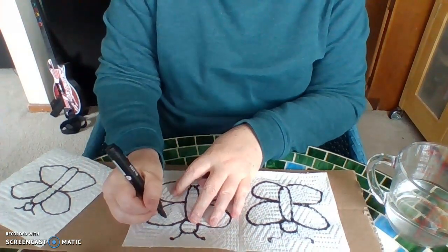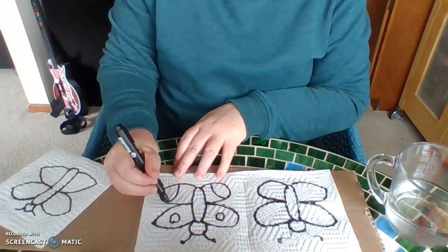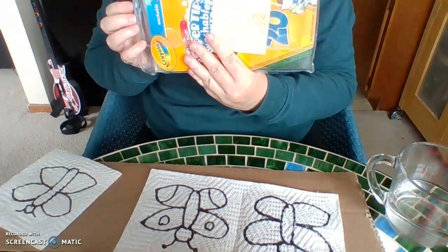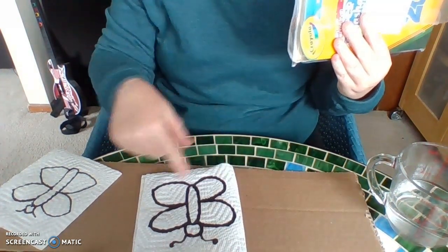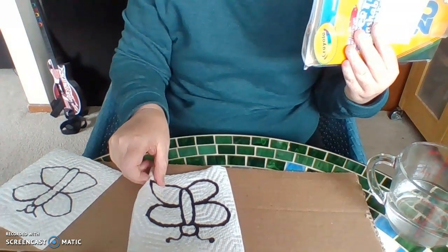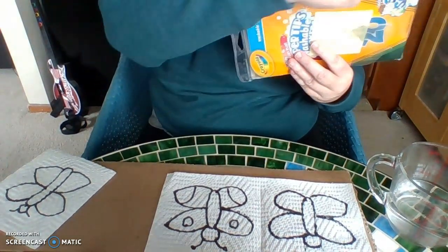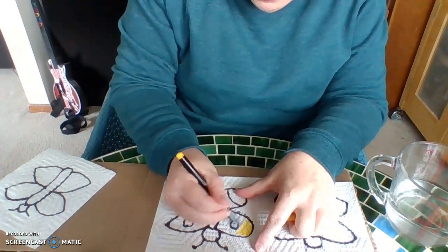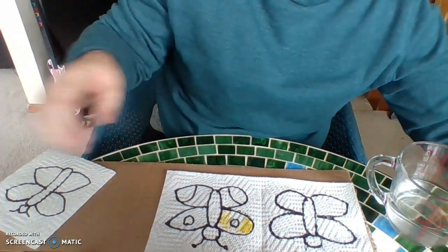I chose a butterfly because I think I can do a lot of really fun color choices with it. So I'm going to take my butterfly, make any shapes I want, and now I'm going to take my markers and color my inside picture. Don't color your front cover — that's going to be the magical part that comes next. You're going to color the inside of your book. And I'll magically go to the next step.